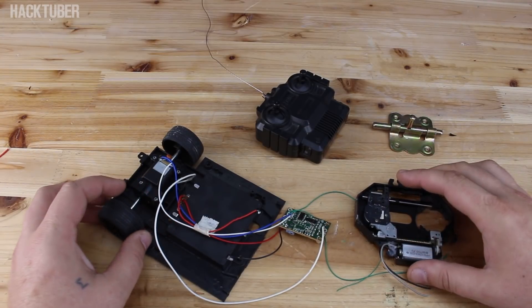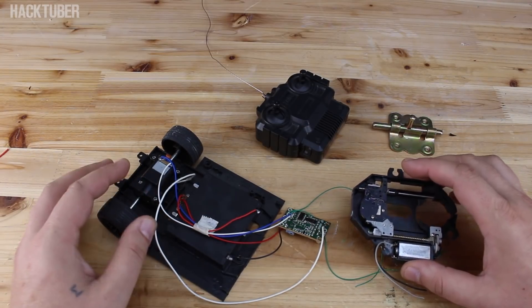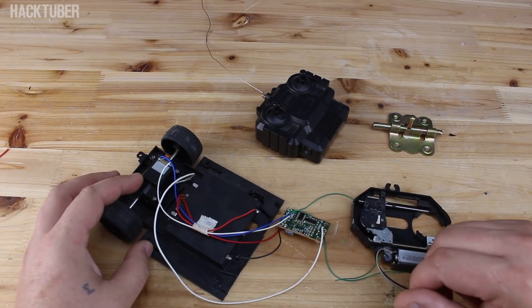Hello Hacktubers! In this video you're gonna watch how to make a remote control door lock.